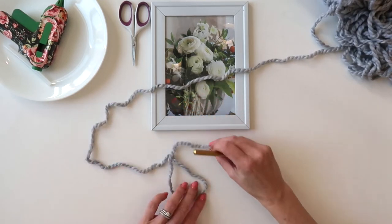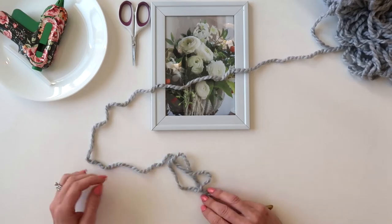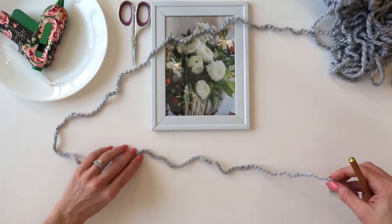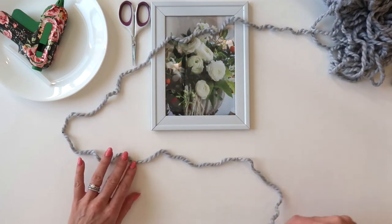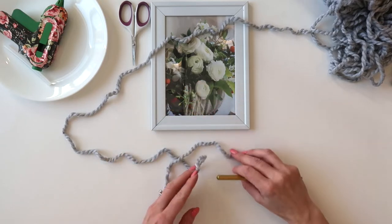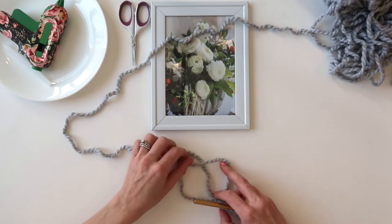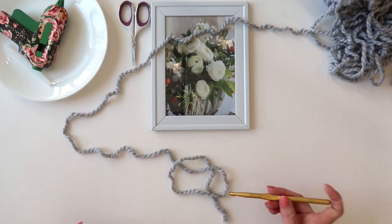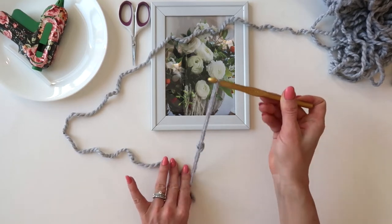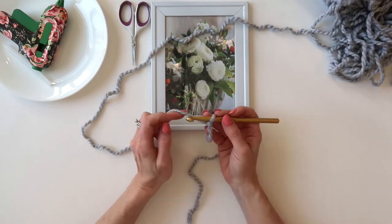We're going to wrap our yarn around and under — my yarn is all wrinkly because this is a new spool. I'll show you that slip knot again: you loop your yarn down and up, and then under that loop you make what looks like a little pretzel. Then you scoop your hook under and lift up to give yourself a slip knot.